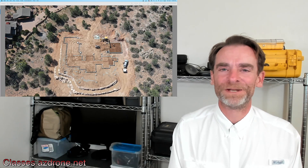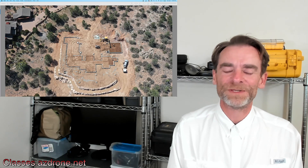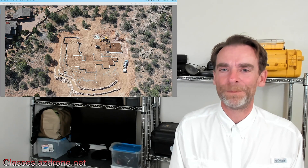Hey everybody, and welcome to the channel. As always, thanks for stopping by and hanging out for a few. My name is Rich. I'm the channel host. And today we're talking about building a cheap drone mapping system.